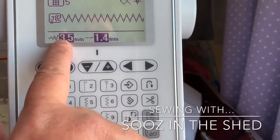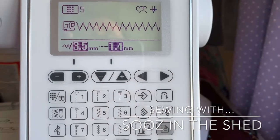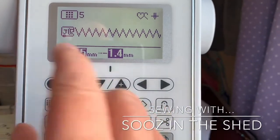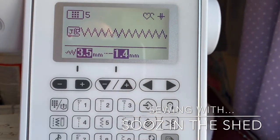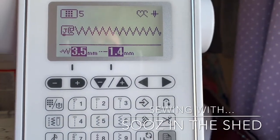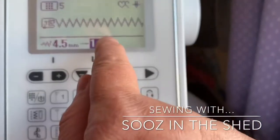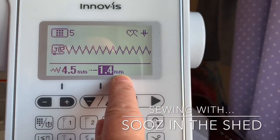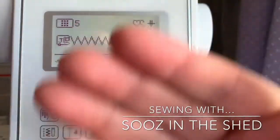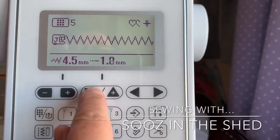I want to adapt that — I know that this button I'm using is 4.5 millimetres because I've sewn it on a lot. Check that it goes in the holes, adjust it, and then write it down if you're going to use that button many times — it makes life so much easier. I'm going to change that to four and a half. This is really important: you want the stitch length on zero because you don't want your machine moving forward, otherwise your needle will hit your button and break. So get that right down to zero.